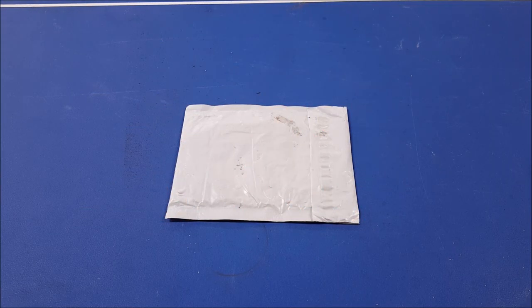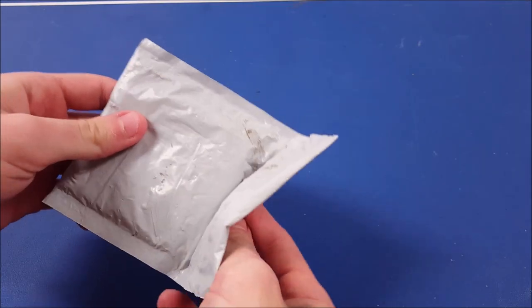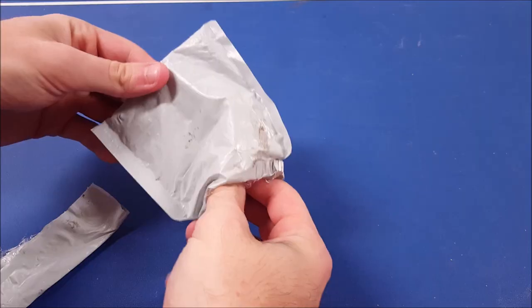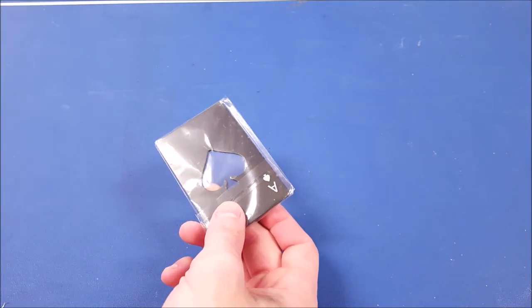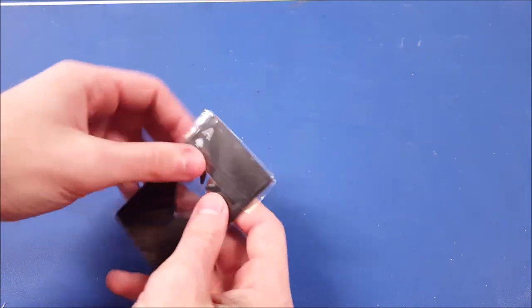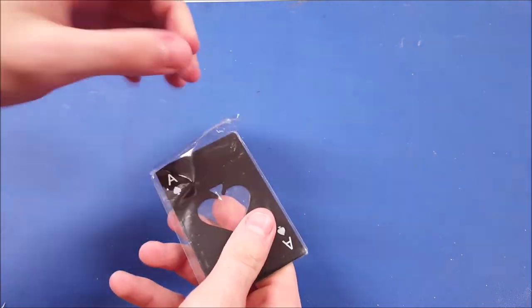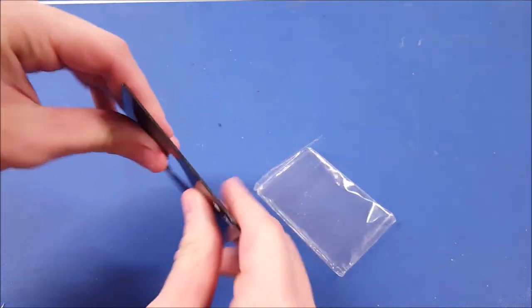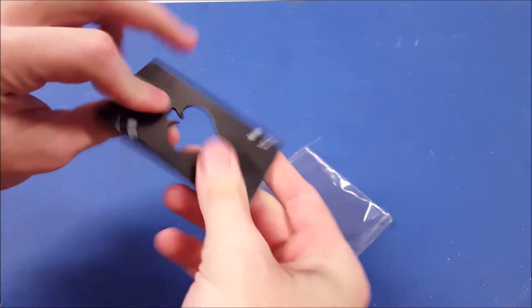All right guys, here's our product. It comes in your basic standard eBay packaging. Opening it up — here's the product, no instructions obviously, you don't need those. It does come with a little bit of plastic to protect the metal, the black coating on the metal. It's definitely made of metal 100% — my efforts to bend it don't do anything.